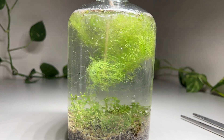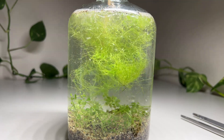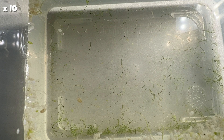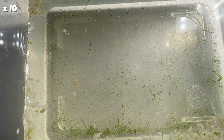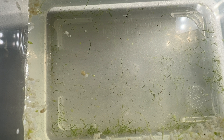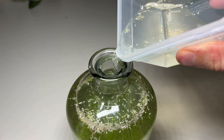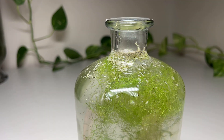To separate the different strings from one another I just used a chopstick. In the leftover water from the Utricularia you can see some movement in this timelapse — water mites are still present, so I decided to add those as well. This way it was also easier to get the debris and duckweed out of the bottle.